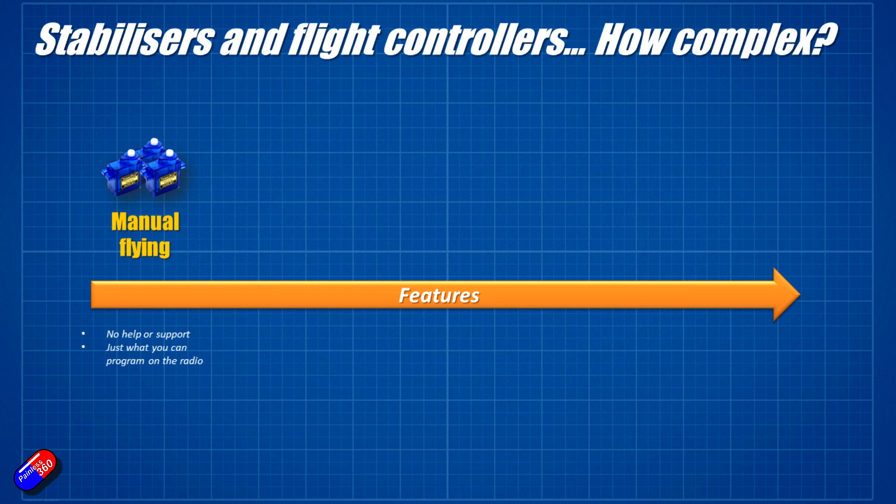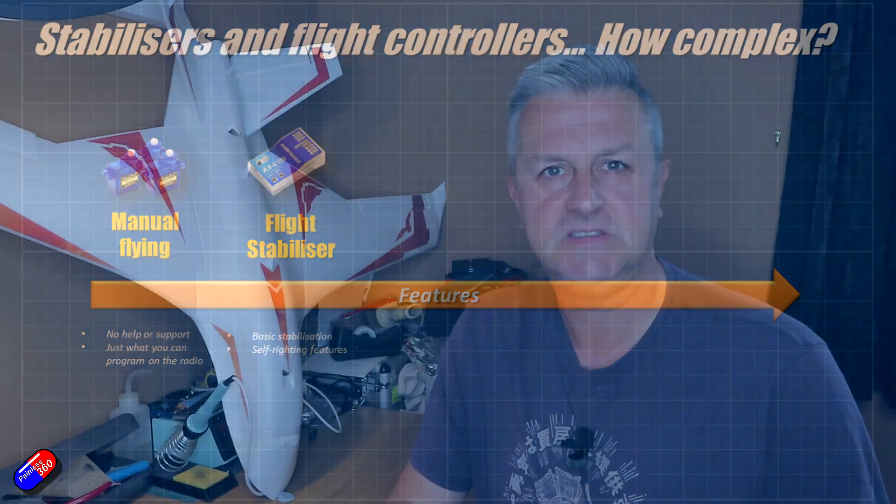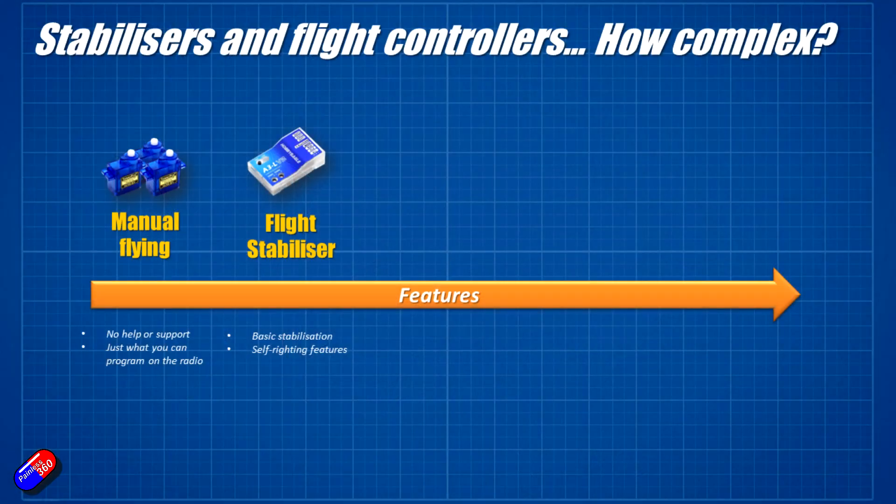The next level up from that is simple stabilizers. Lots of these are available on the market. You plug your receiver into the stabilizer and then plug all of your control surfaces into the stabilizer. What the stabilizer does is help you as a pilot — if you're flying along and the wind pushes your model out of position, the stabilizer will push it back. It corrects for uncommanded movement. Some of them also have quite sophisticated functions allowing you to do knife edge and other acrobatics, and it'll kind of support those too.